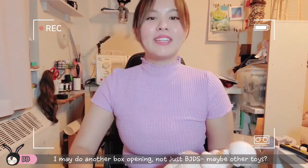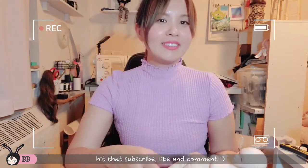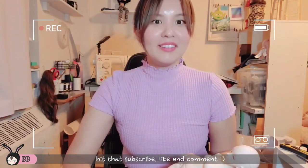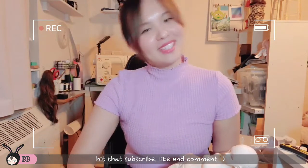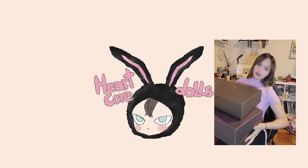But definitely, if you enjoyed this video, hit that subscribe, like, and leave a comment — anything really. I'll see you again. Bye!